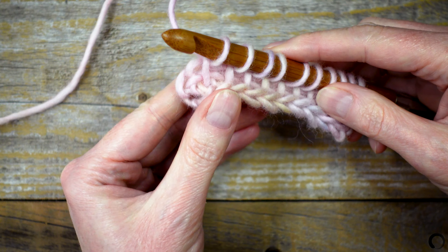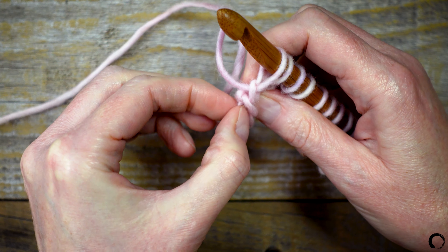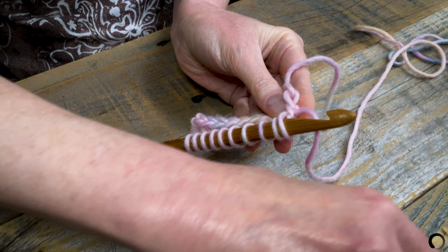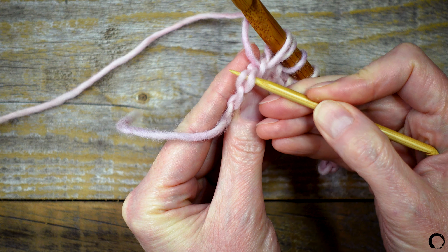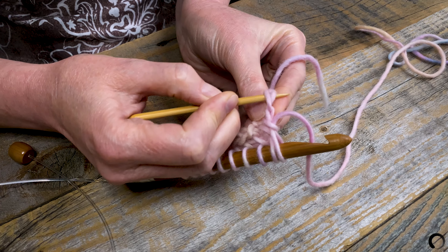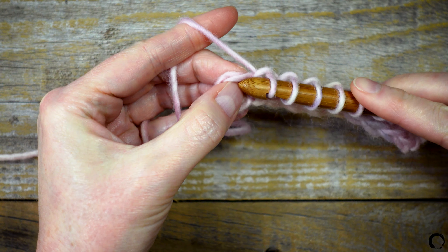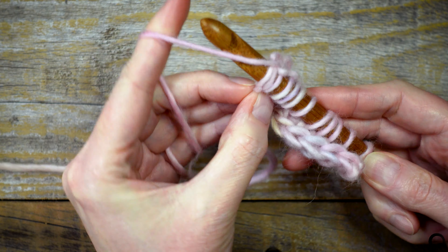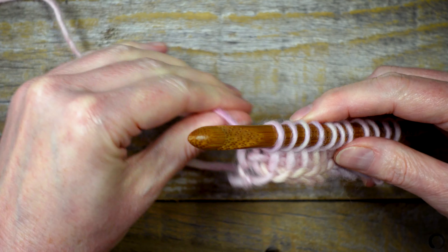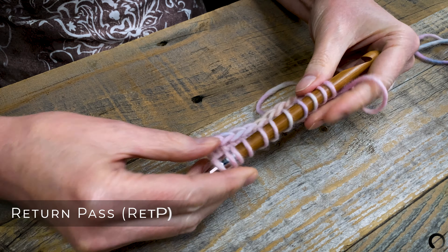When I reach the end, I'll turn the selvage towards me and look for these two loops. This looks like an upside-down V. I'll insert the tip of my hook under the V and pull up a loop. Now I'll work the return pass.